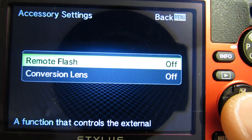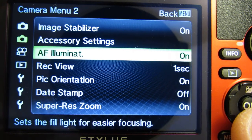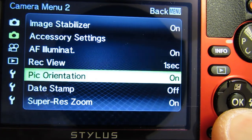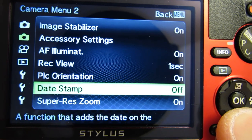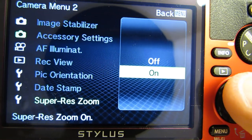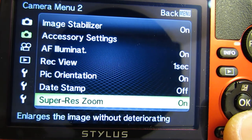Accessory settings: remote flash or conversion lens. Auto focus illumination: turn the lamp on and off during low-light auto focus. View of your image after you shoot — you can select the time. Picture orientation changes the orientation of the playback image. Date stamp on and off — I'll leave that off. Super res zoom: turn on and off; supposedly if you go into extended zoom you don't lose image quality, so we'll have to see how that works.